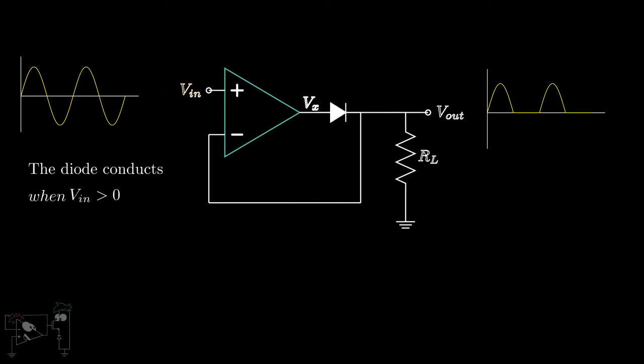This is the reason why the precision diode circuit is also called the super diode. A precision half-wave rectifier with some gain can be easily constructed by introducing appropriate feedback resistors in this circuit. In this case, when Vn is positive, the diode conducts and Vout is given by (1 + R2/R1) × Vn.